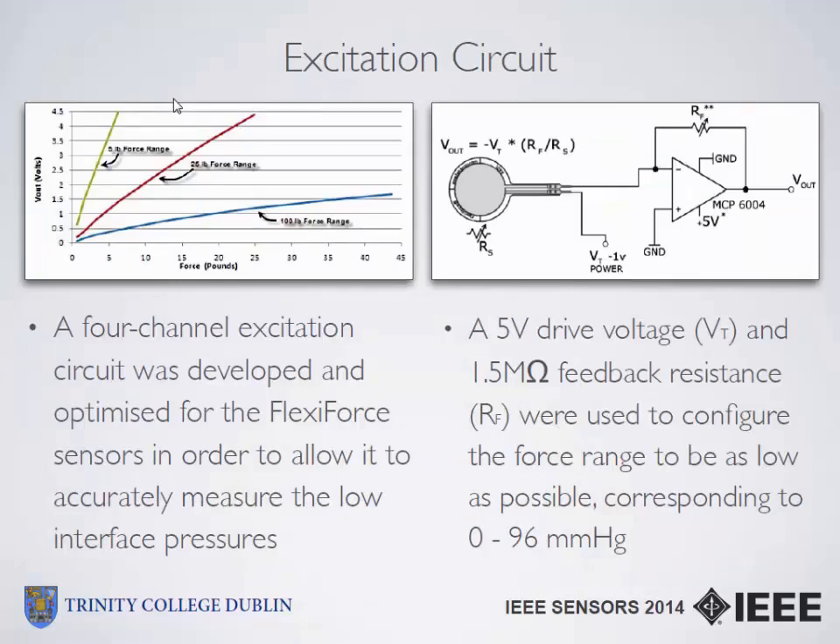In order to get these sensors working, we first had to create an excitation circuit, as recommended by the manufacturer. We aimed to get the sensors calibrated so that their response would be in as low a force range as possible, corresponding to the 5-pound force range — the lowest recommended by the manufacturer — which is roughly 2 kilos. We developed a 4-channel excitation circuit and optimized it further, using the maximum drive voltage of 5 volts and maximum feedback resistance of 1.5 mega-ohms, pushing it down into the lowest force range. This corresponds roughly to 0–96 mmHg for pressure.